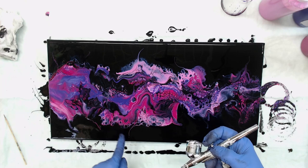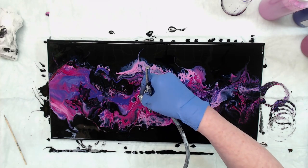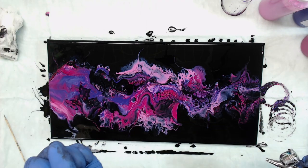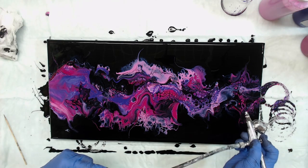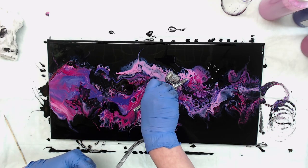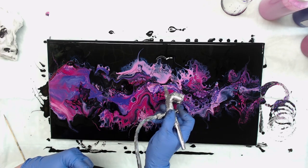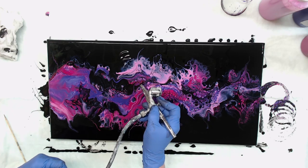I want to play with this a little bit, just pushing it out. The black likes to just swallow up your color, so when you're pushing out with an airbrush, go that little extra more to keep that from happening so much. We still have our lines without losing too much.